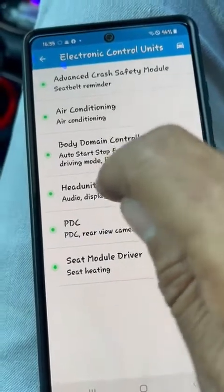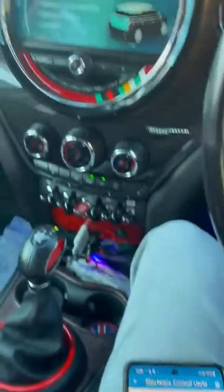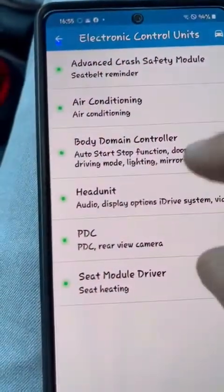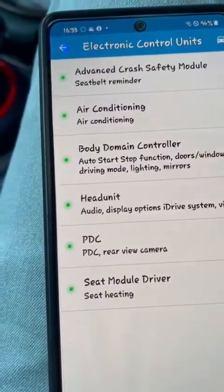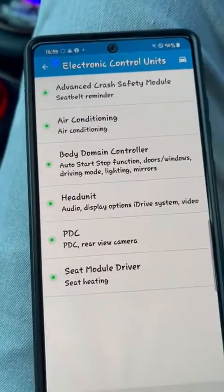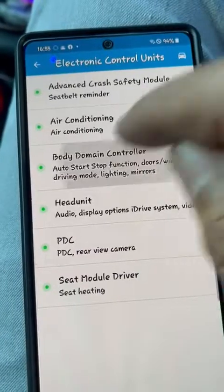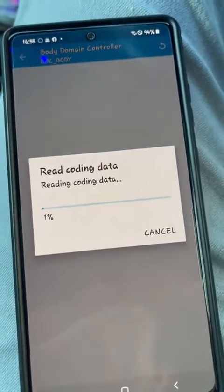I can't make any changes on the head unit because my head unit is a retrofit and it's delicate. If I go ahead and press the head unit option, it would say the system is not ready. Everything else I can change here. So what I do is go into the Body Domain Controller and it loads up.